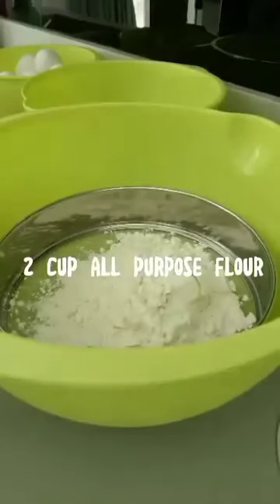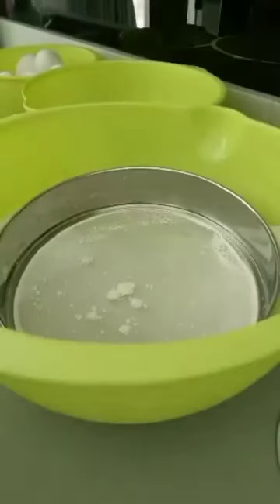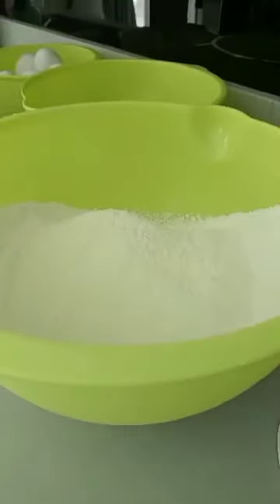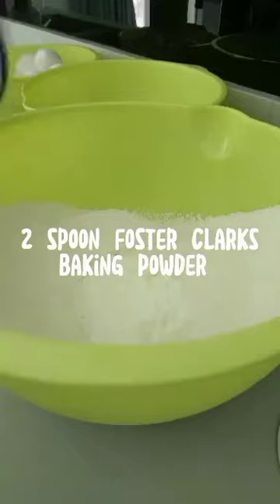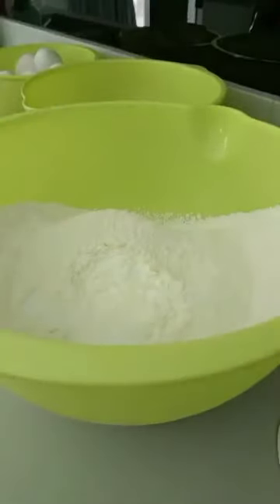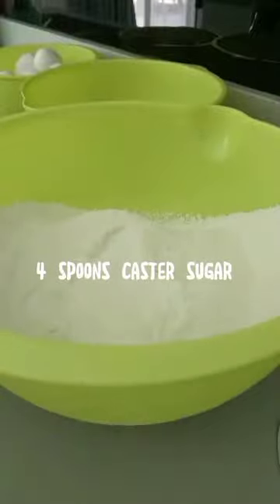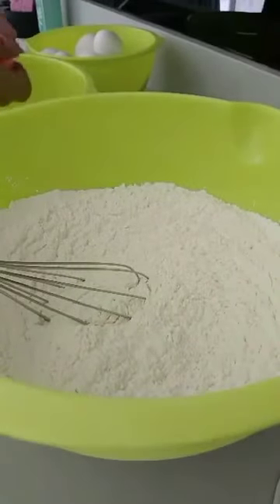Belgian waffle: two cups all-purpose flour, two spoons Foster Clark's baking powder, salt to taste, four spoons castor sugar, four egg yolks.